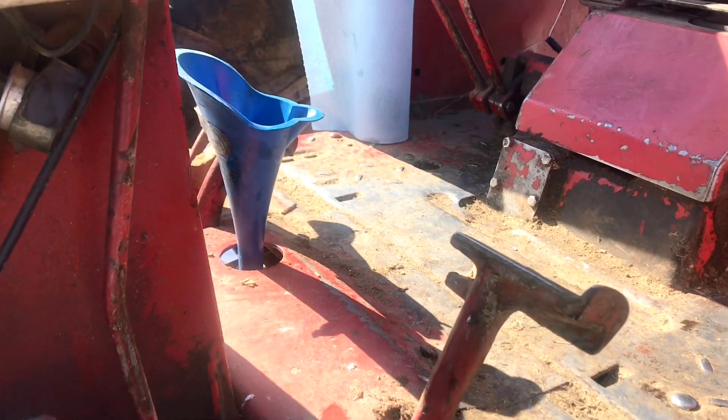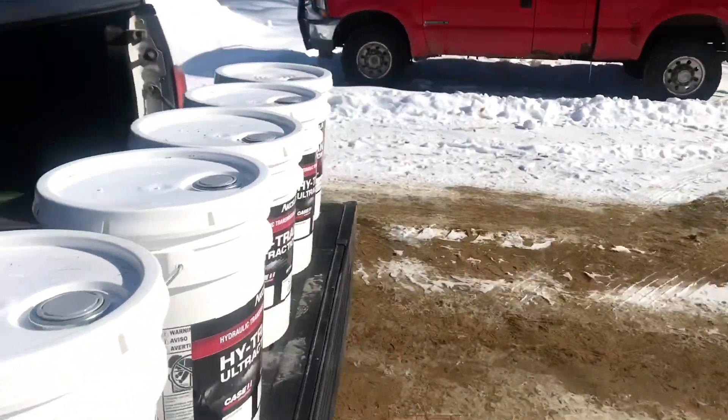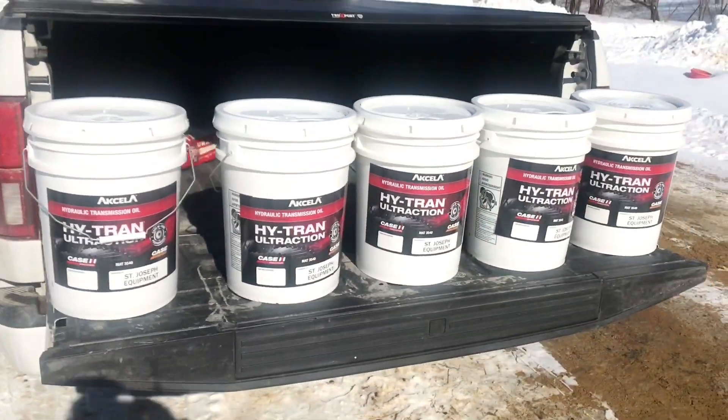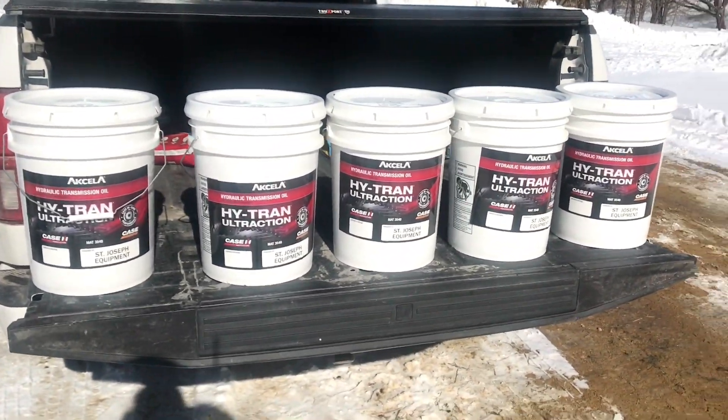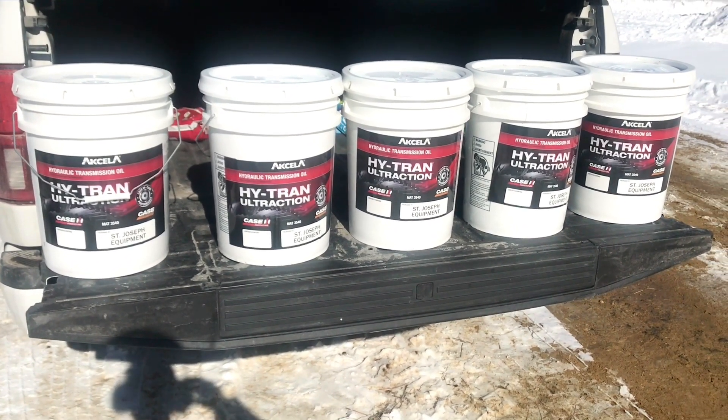We got the funnel set in there to put the Hy-Trans in. We got five five-gallon jugs of Hy-Trans at $400, and we're gonna start dumping them in. It takes between 20 and 25 gallons — actually about 22.